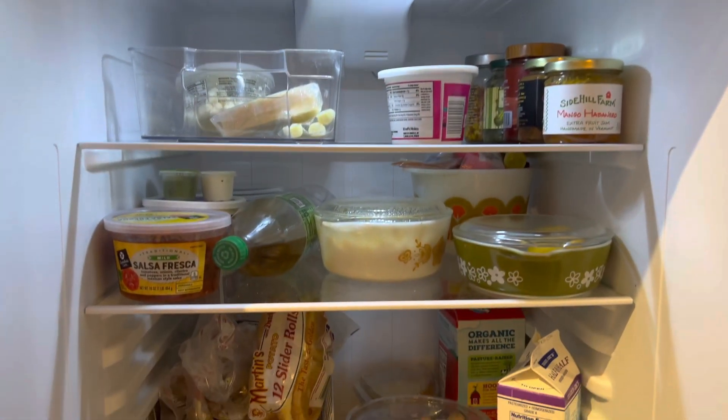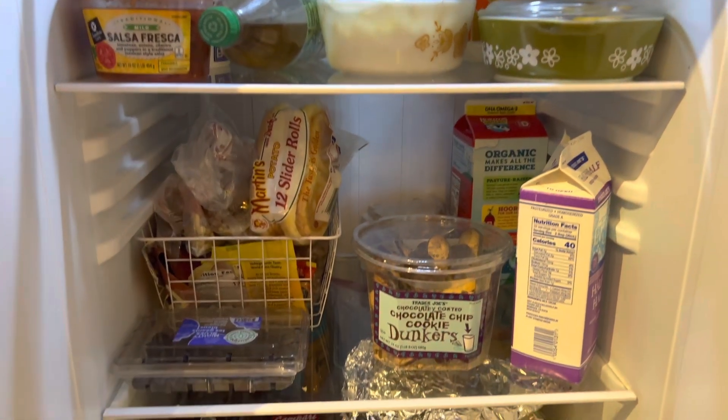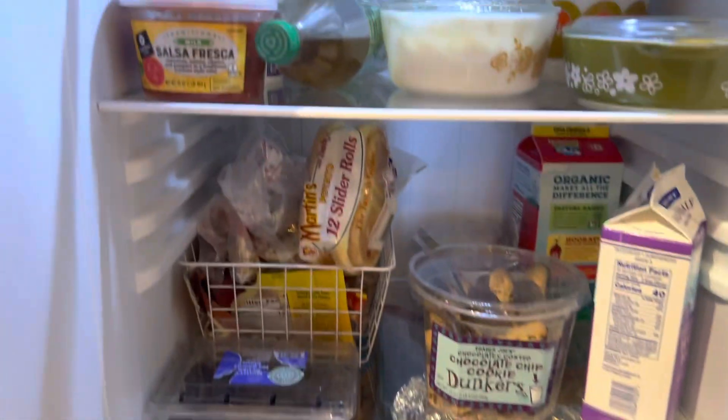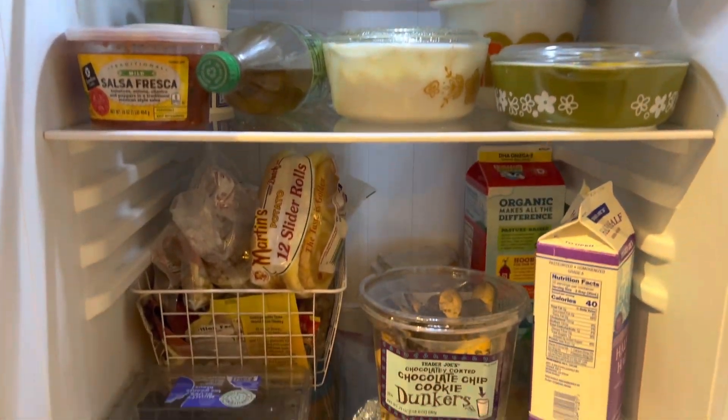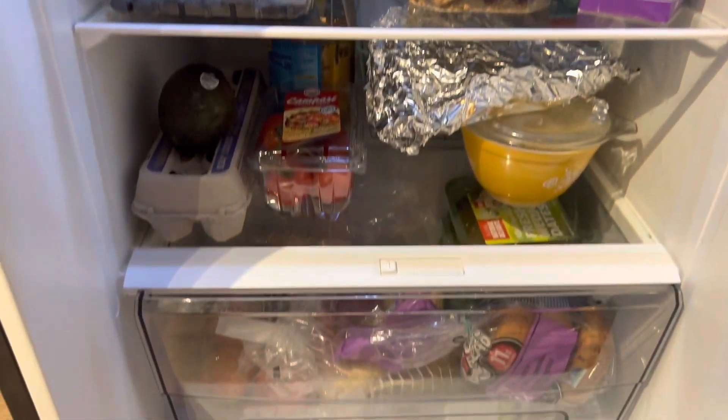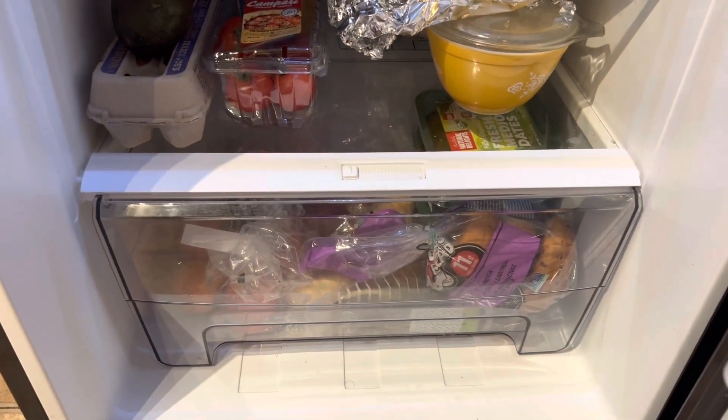Inside you have three trays that are interchangeable. You can see by the little notches you can move this around how you like it. On the bottom we have the tray where you can put vegetables and other items.